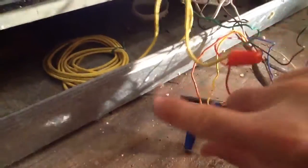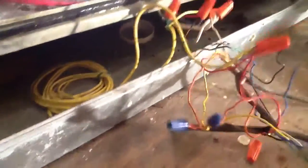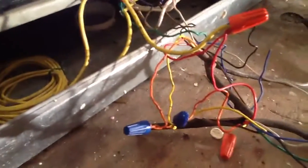Here's your orange wire. Your orange wire is actually your reverse valve, which is your first stage heat. Here's the yellow wire.